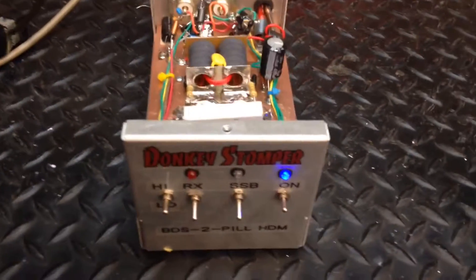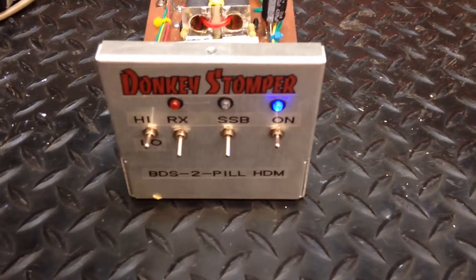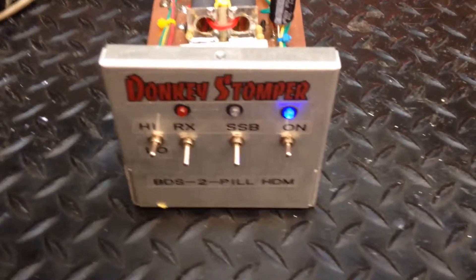People have been wanting to see them inside. I'm going to show you a little bit of the 2-Pill, just to give you an idea what you're getting when you get a 6-Pill or whatever — it's just the same thing, but more pills. Of course you know that.